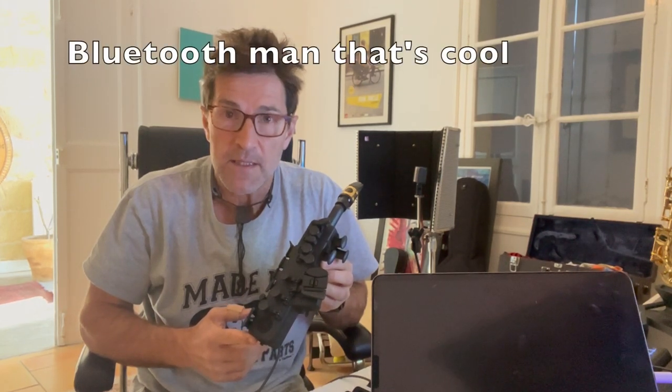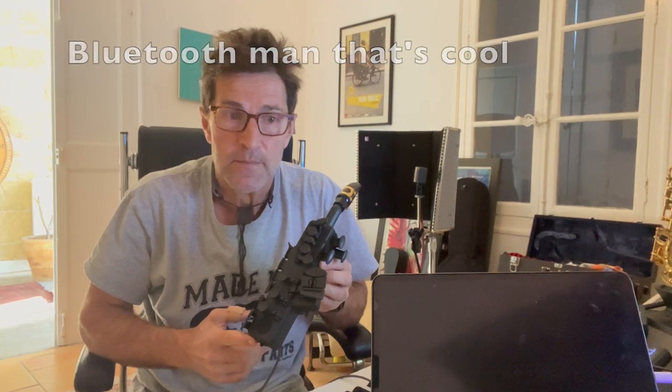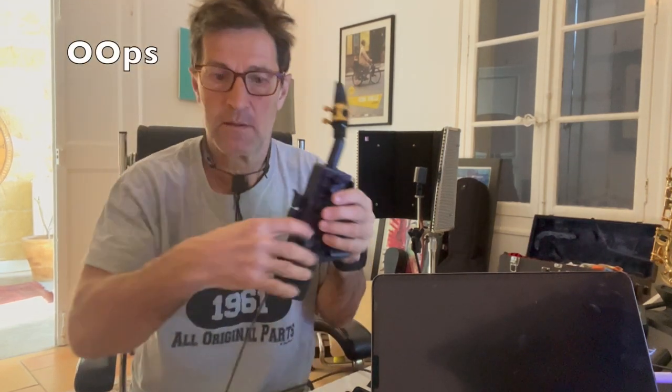I also forgot to mention that both Travel Sax one and Travel Sax two have Bluetooth, which is pretty amazing because you can just wander off without a cable. This one has the cable, but this one doesn't.